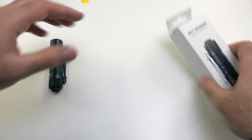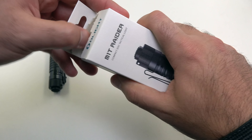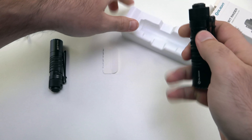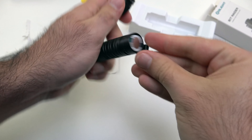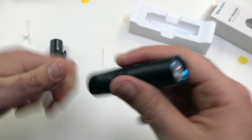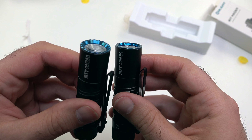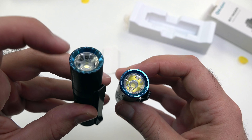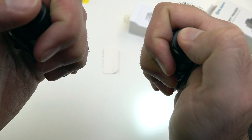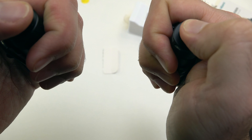These are super simple because they are not rechargeable — it's basically just the light, the lanyard, and the battery. Let's open up the special edition version. Again, take out that insert, open it up, same battery as the other one. The only physical difference is going to be the bezel. Let's go ahead and turn them both on together — you'll see this one slowly goes from low to high mode.